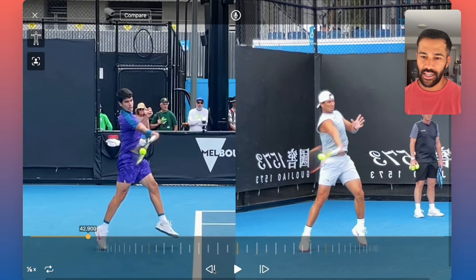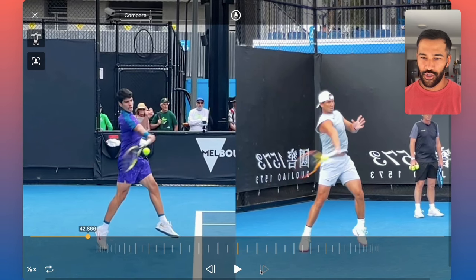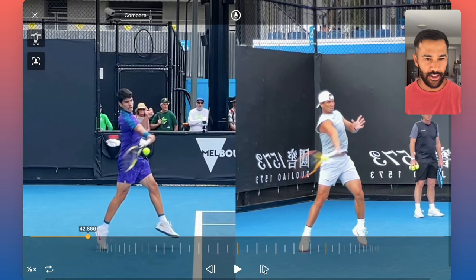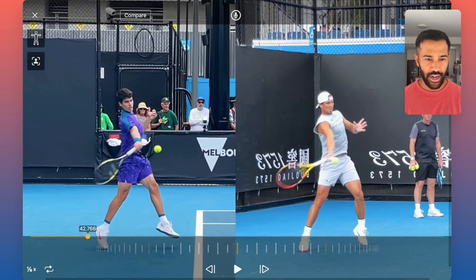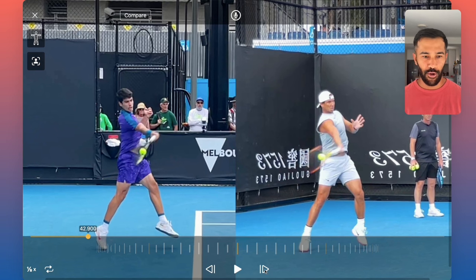But if you really slow it down, I want you to start paying attention to what the strings are doing before, during, and after the contact. Because you can see that these players are honoring the 19.6 degrees fairly well. They have long hitting zones and their strings track towards the target. So if we look at their racket faces here, they're roughly facing the target. Keep in mind how narrow the court is — you want those strings facing the target for a long period of time.